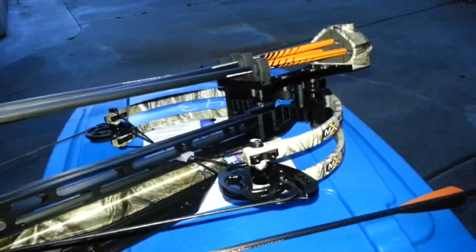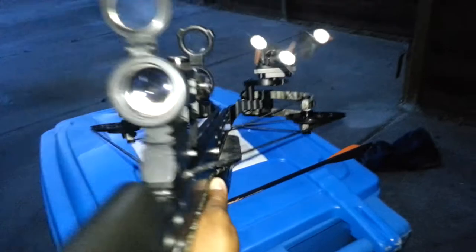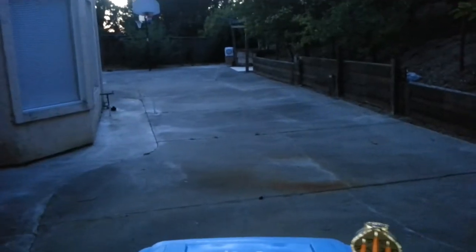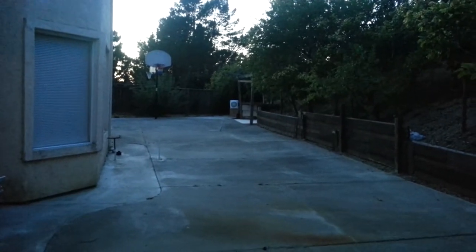This is the Matthews crossbow — oh nice — range scope, about to shoot down range at this target about 40 feet away. Let's see how it goes.